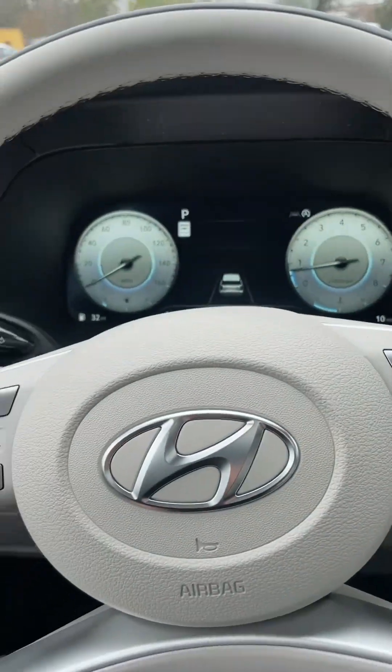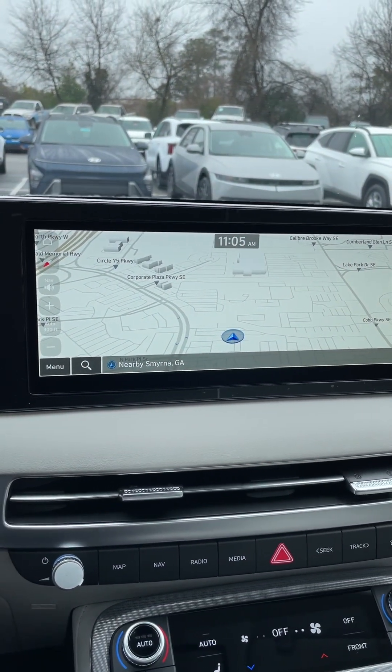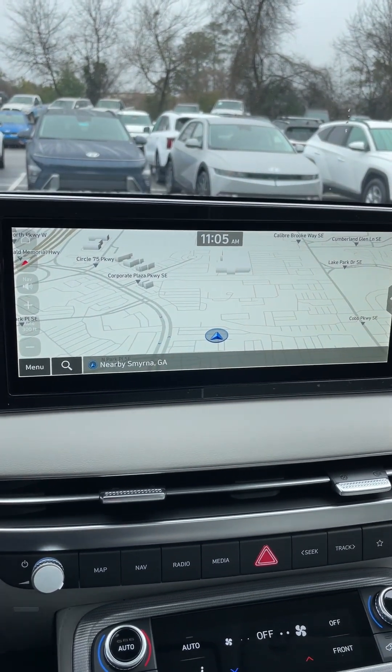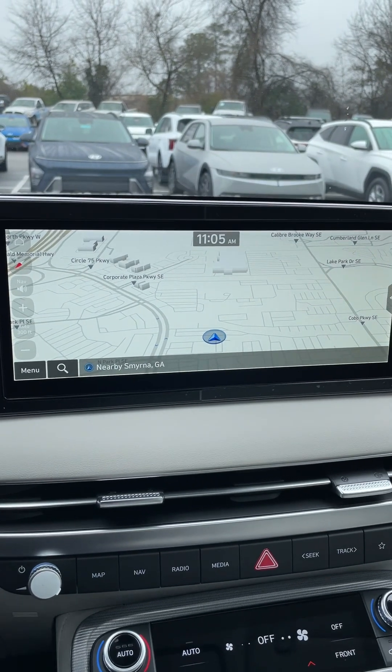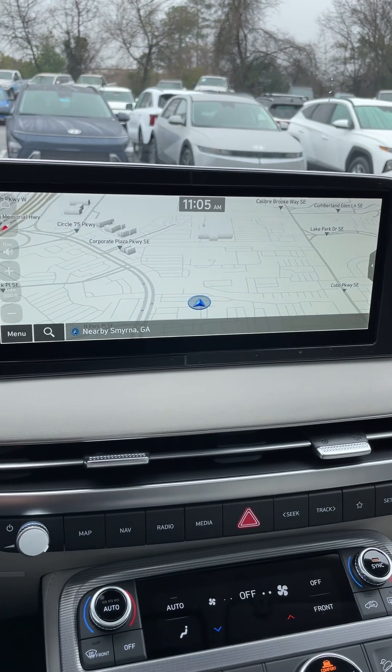If you have a Hyundai Palisade — whether it's a 2024, 23, 22, 21, or 2020 — all the Palisades and really all the Hyundais, we can set this up for you.